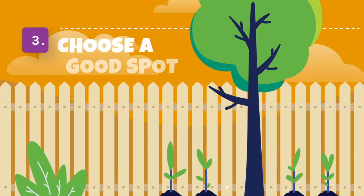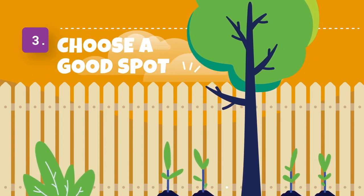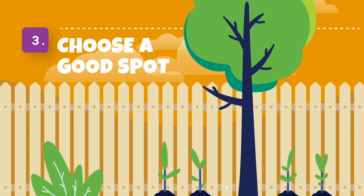Step 3. Choose a good spot in your garden where the mini water butt will be able to collect lots of water. You could do this at home or at school. Follow your teacher's instructions.